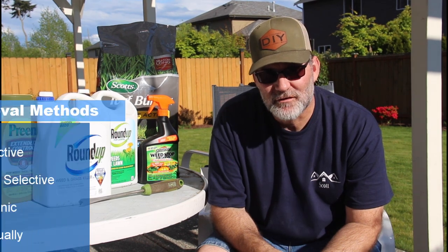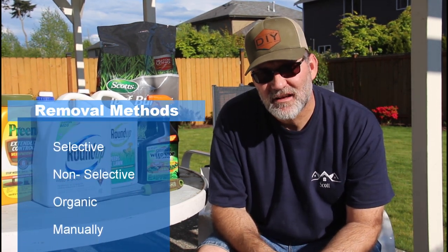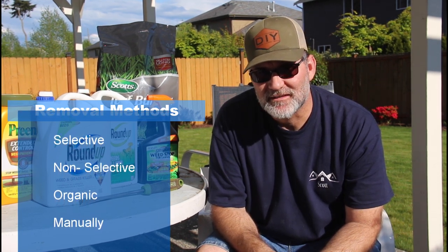Today I'm going to talk about taking care of weeds in your lawn and landscaping using different techniques, such as chemicals or even a manual method. There are a variety of ways you can treat weeds. You can use a selective, non-selective, an organic, or a manual method to remove weeds.